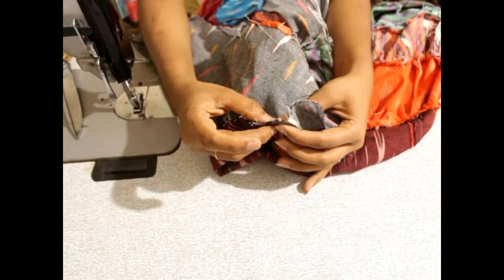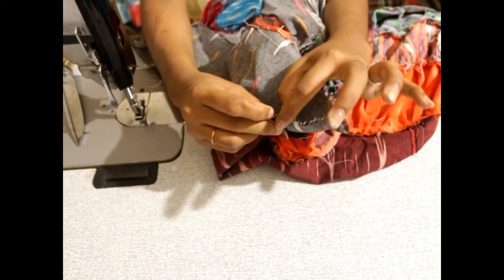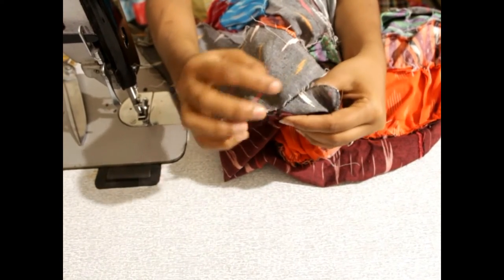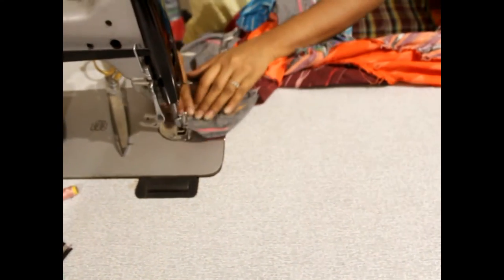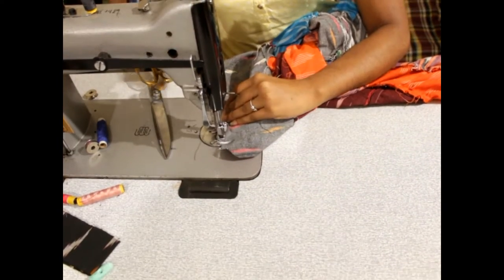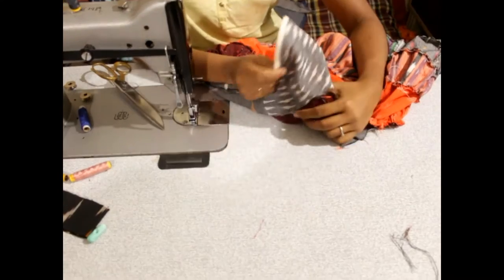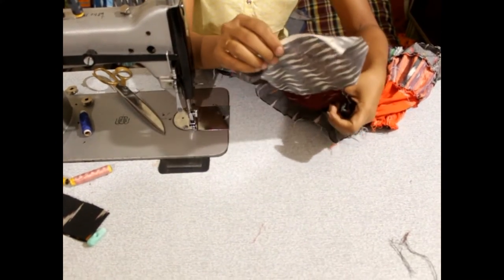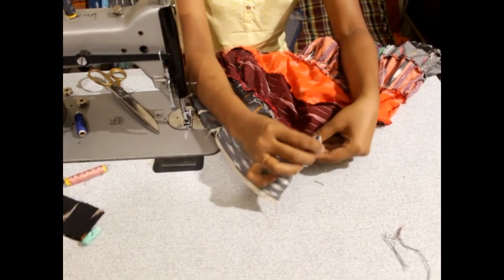3 to 3 inches. If you want to start with this one, you will need to start with this one. Put a stitch in the middle.